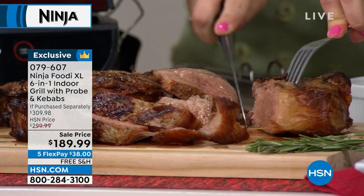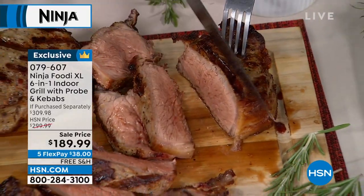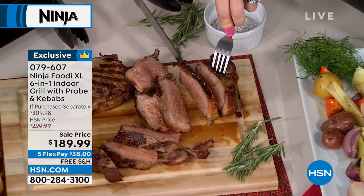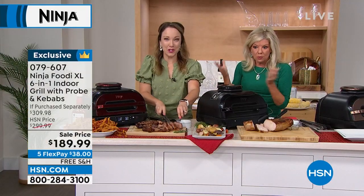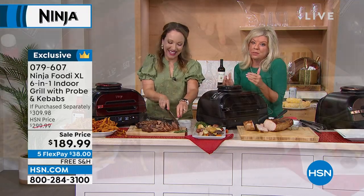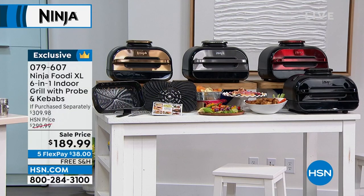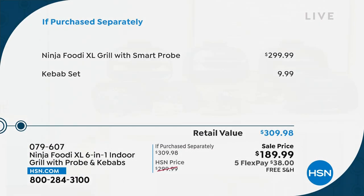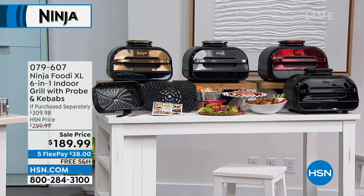We're going to ship this to you in the next few days with free shipping. You're not going to find a value with the accessories — including the probe, the kebabs, and the mitts — anywhere else. It's over a $300 value. The Ninja grill six-in-one with the smart probe is $299, so we're over $100 off that, with the kebab set included. This air fries, bakes, grills — this steak right here is enough for 10 people.